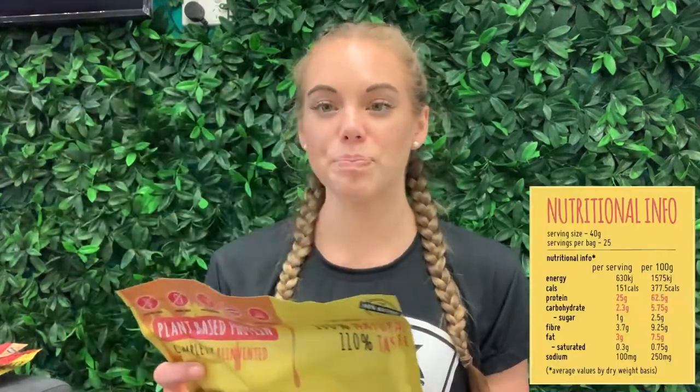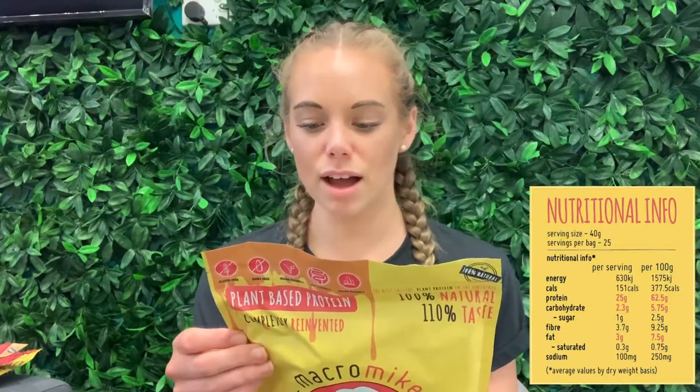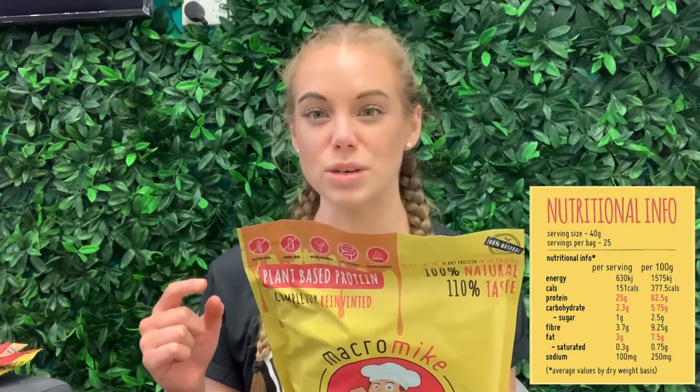I'm going to read out the macros — I'll pop them down here for you guys to follow along. Per serving you get 151 calories. Keep in mind that every scoop is 40 grams, so it's quite a big scoop, and in that you get 25 grams of protein, all of which is plant-based and vegan friendly. You get 2.3 grams of carbohydrates and 3 grams of fat.